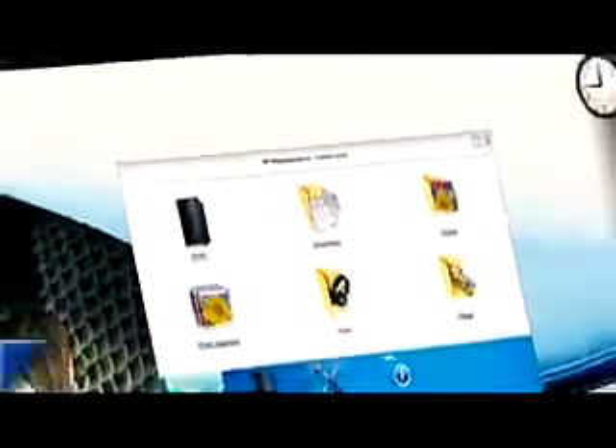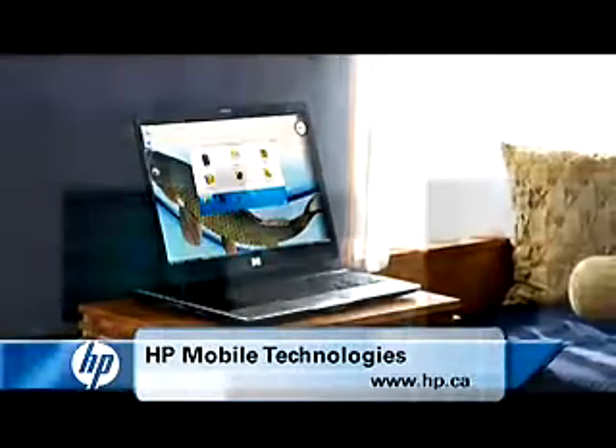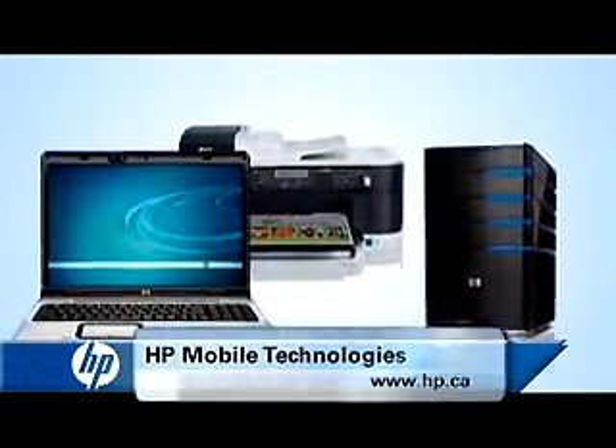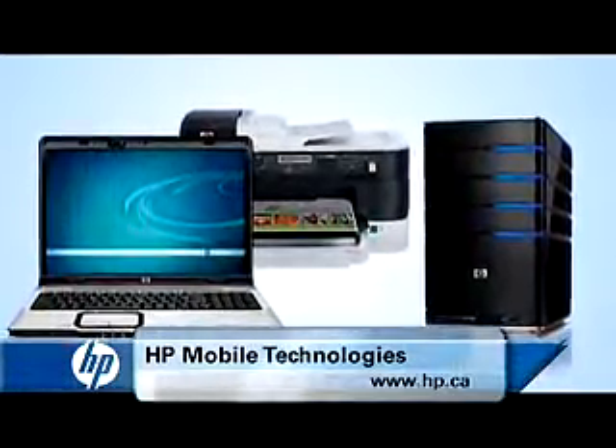Of course, life isn't all about work. You can also enjoy a video, song, or photo slideshow streamed from your server to your notebook. With an HP notebook, a wireless printer, and a MediaSmart Server, you're always ready to work or play.